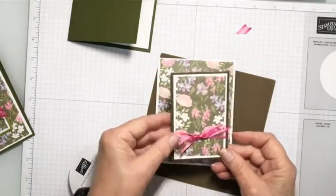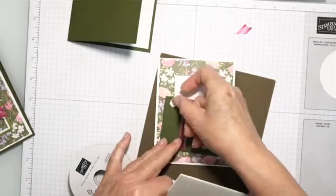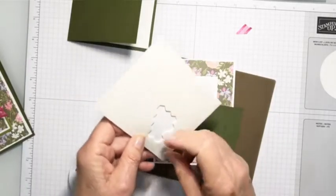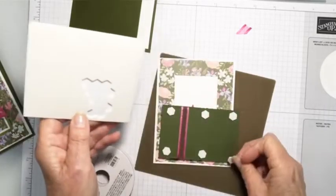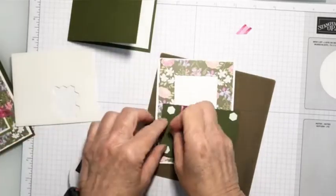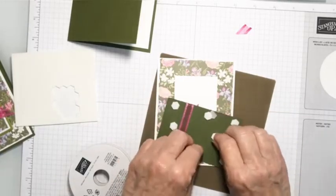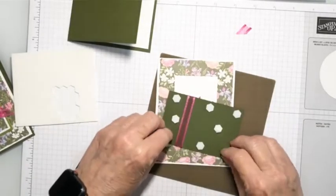I'm going to attach this to the front of my card with dimensionals. Typically when I put a bow on, I like to put dimensionals — it pops the layer up and gives room for the bow to help support that ribbon. On this ribbon it really doesn't need it, and I'm going to put a ton of dimensionals on here. I want it to stay popped up. It doesn't really need it because it's so flat, but we're going to do it anyway.